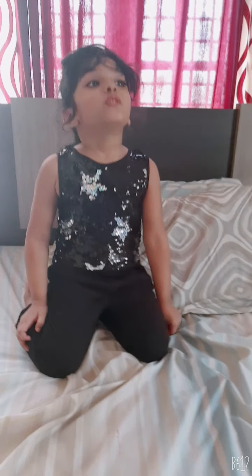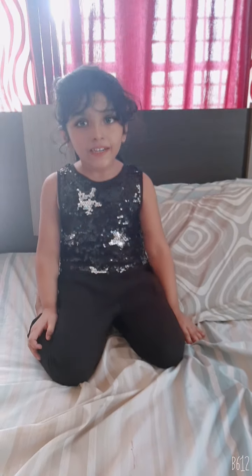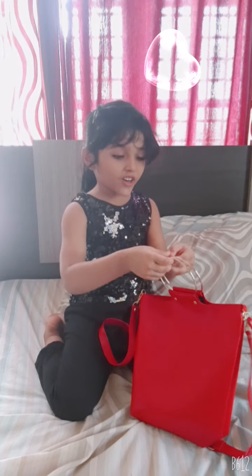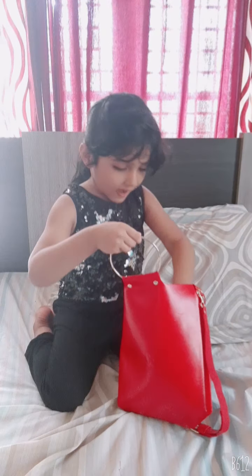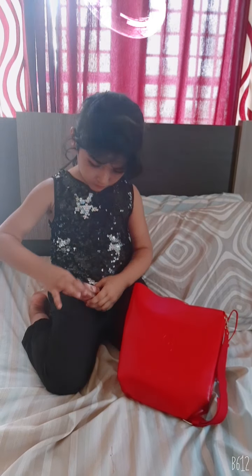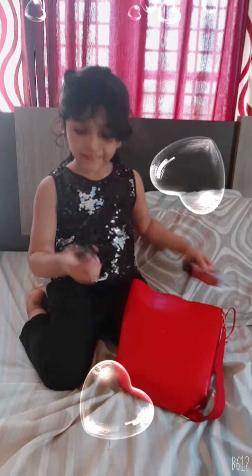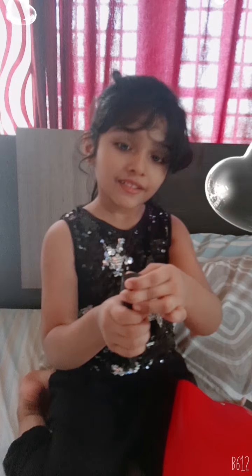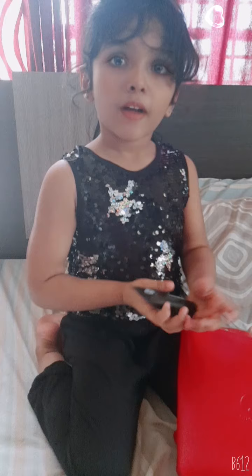Hello guys, welcome to my home. Okay, now we're ready. Come, give me the bag. I bought this bag — I want to show you. I'll open my bag and show you how to open it.